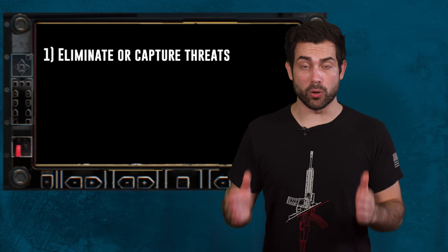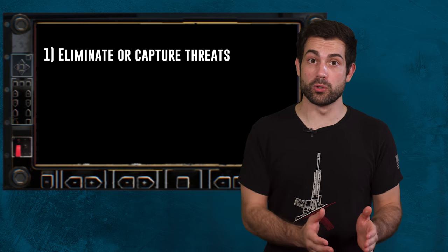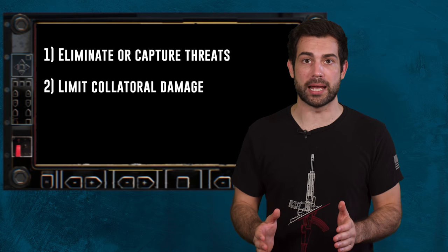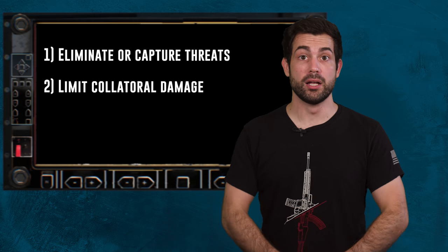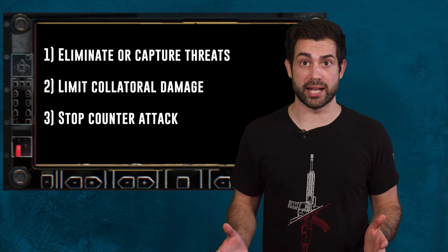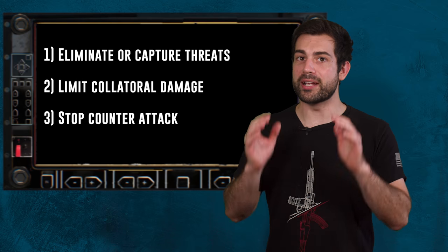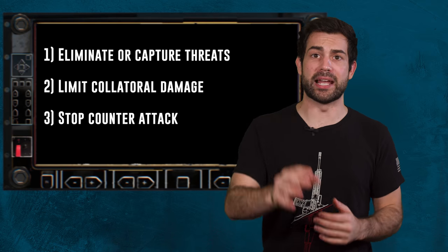Keep in mind throughout the video that there are three fundamental principles that guide clearing a building according to the military field manual on battle drill six alpha. The first one is to eliminate or capture all enemy forces within the building or have the enemy withdraw. The second rule is to prevent collateral damage depending on the ROE. The third rule is to maintain enough of a fighting ability to stop any counterattack from the enemy, and once you've successfully captured the building, you want to make sure that you still have the ability to drive the enemy away.